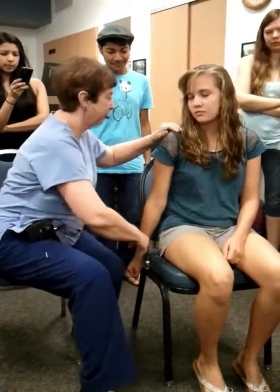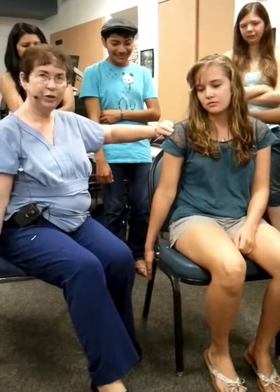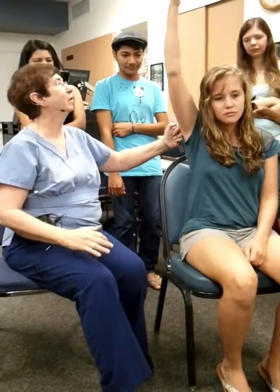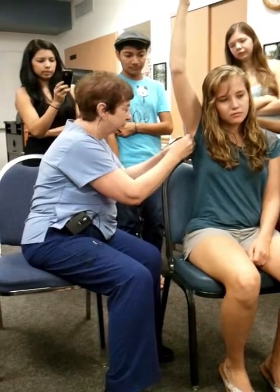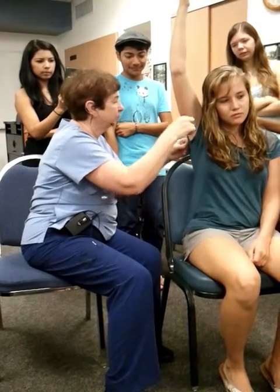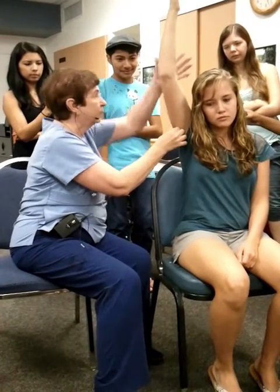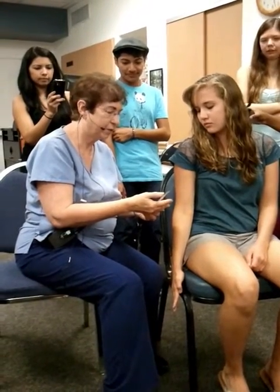For the first one, let's put your arm down at your side. Now what I'm going to have you do is just bring your arm straight out in front of you, up over your head as far as you can go. Hold it right there. Okay, you can put your arm down. Your shoulder flexion went from 0 to 55 degrees.